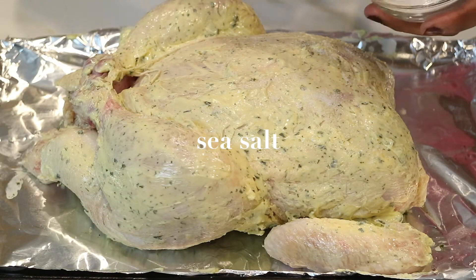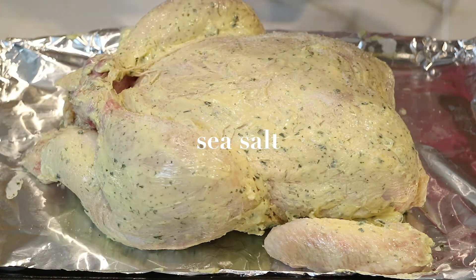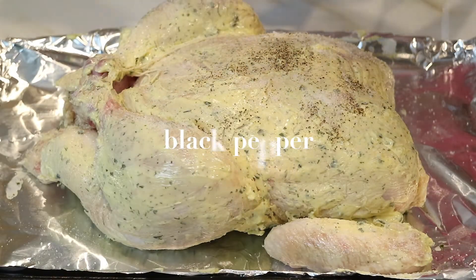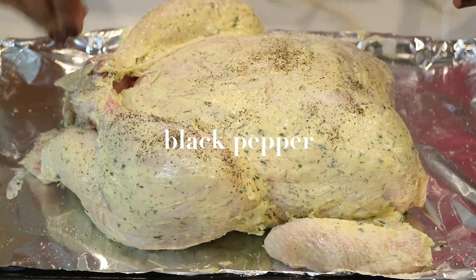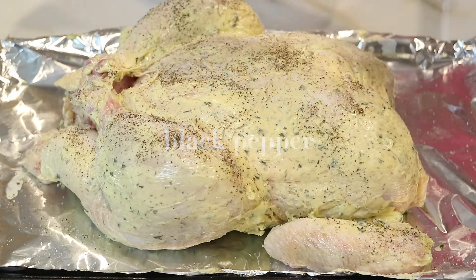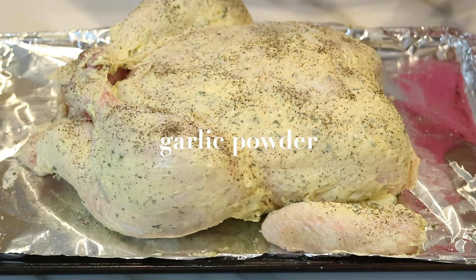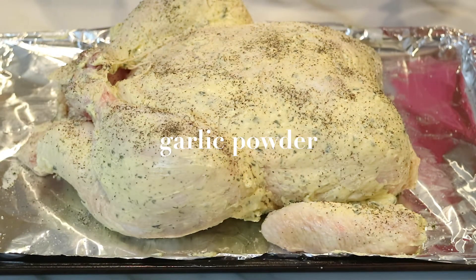I'm done adding my whole stick of butter, and now I'm going to season it with some sea salt, some black pepper, and also some garlic powder. I love garlic powder — it's one of my favorite seasonings to cook with.